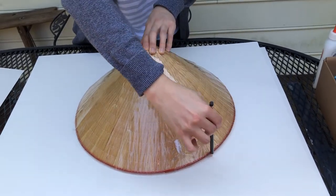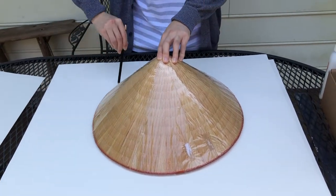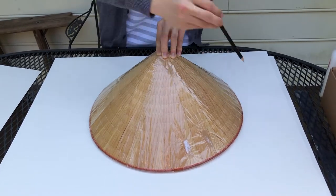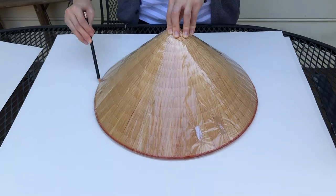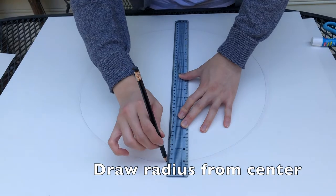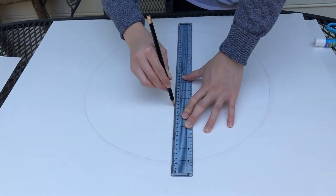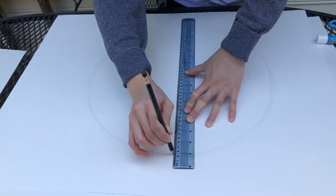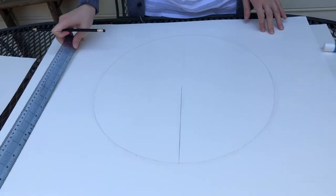We use a large object with a circular base to draw a large circle on a cardstock paper. Then you draw a radius from the center point and cut the circle out.